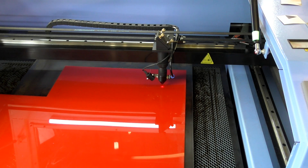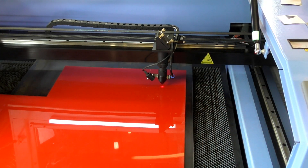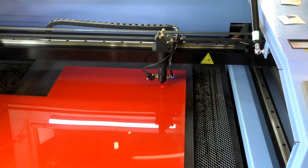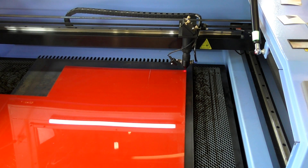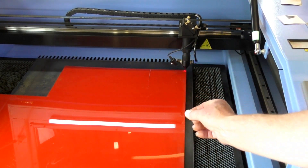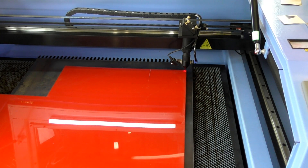Now I'm going to move the head over to this corner and register that as the datum, the start of the program. I'll move the head over by using the touch pad buttons on the offline controller. I like to leave about a 5mm line on the outside — it just stops the laser from warping the material too much. Now I'm going to set that as the datum and I'll show you how I'm doing that by the touch pad.